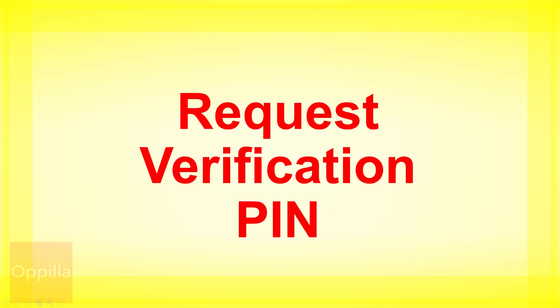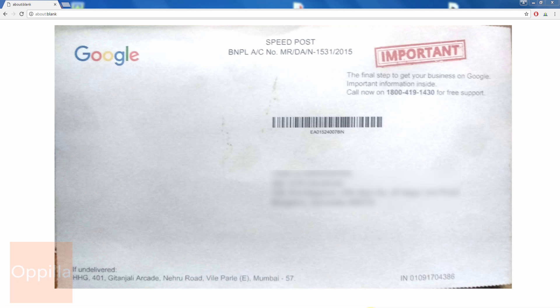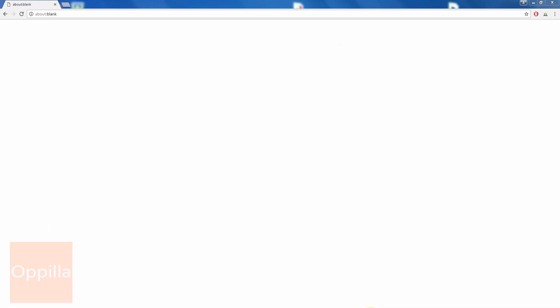This PIN will be sent to the address mentioned in the brand account or your local business details, usually via postcard, and is typically delivered within 12 business days. Today I received the Google My Business PIN postcard, which looks like this. You can open it up and see three steps mentioned to verify your business and a five-digit PIN code.